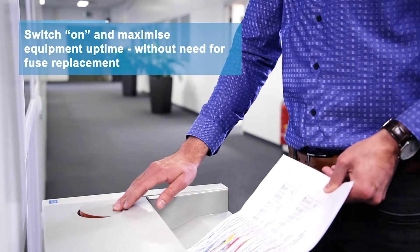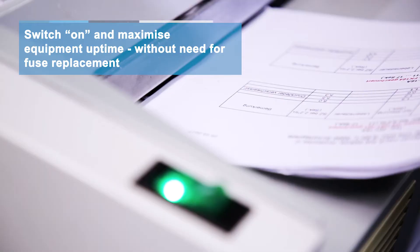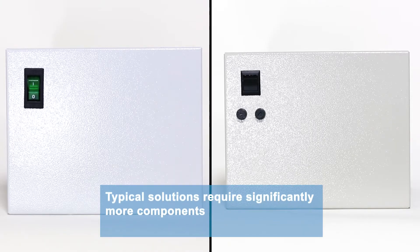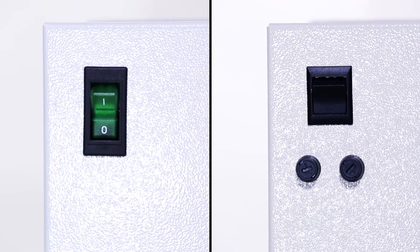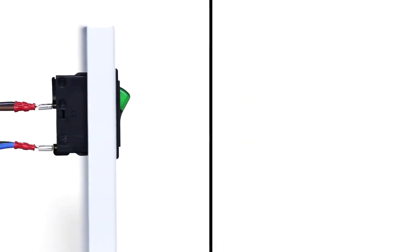After tripping in the event of an overcurrent, the 3120 is easily and quickly reset. It replaces typical solutions consisting of switches, fuse holders and fuses, and it reduces the number of components to only a single device.